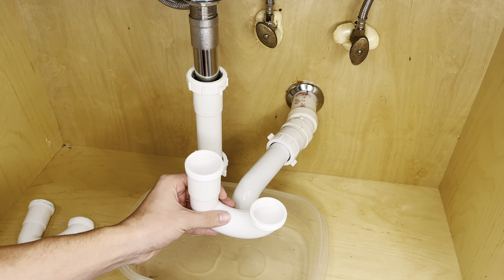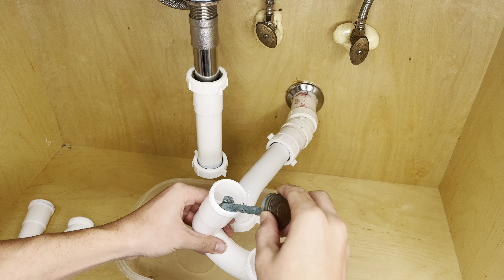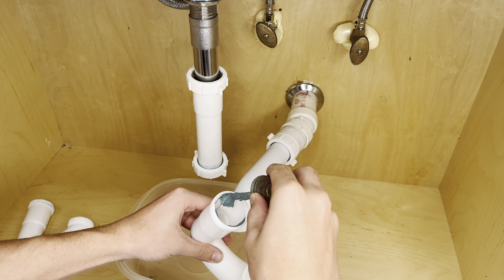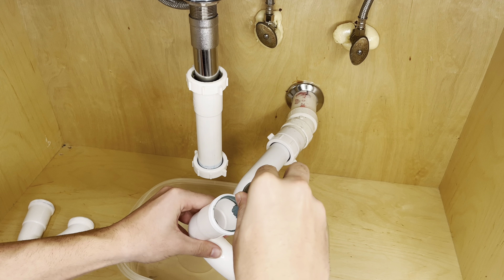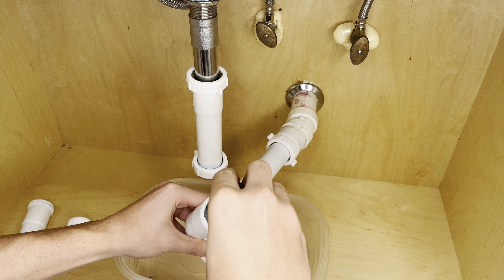A lot of people skip this part. Apply this product called Pipe Dope to the beveled edge of the P-trap. Pipe Dope acts as a watertight seal for the P-trap — it's like having insurance. We use it every time to ensure there are no leaks in the future. You can pick it up at your local Ace Hardware, Lowe's, or Home Depot.